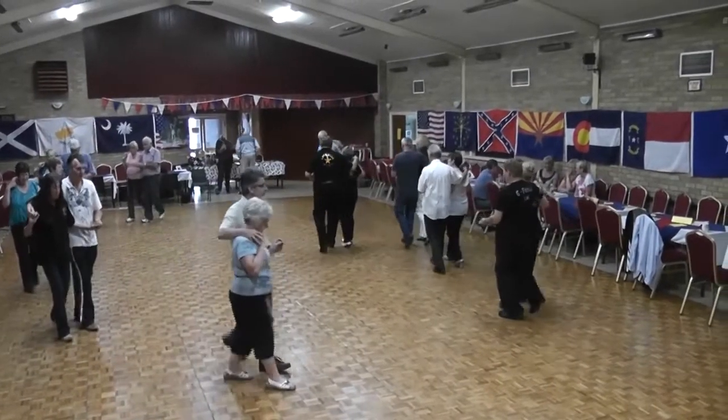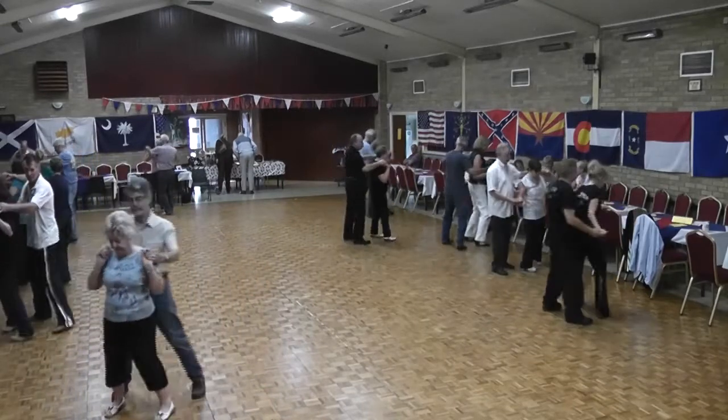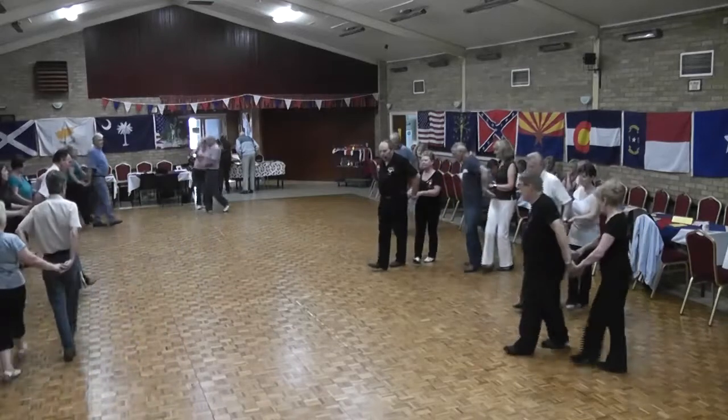Rock, forward, push, back, push, side behind, shuffle, quarter turn. Side, right, cross-shuffle, quarter, quarter, cross-shuffle.